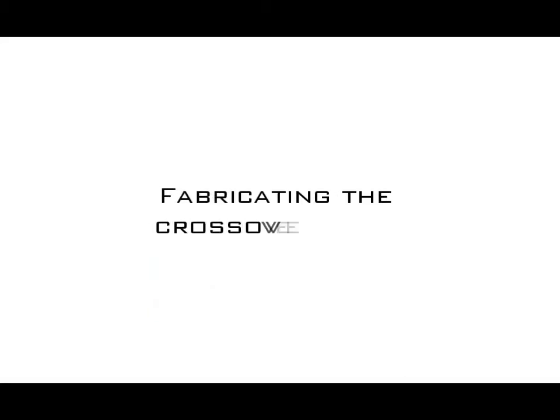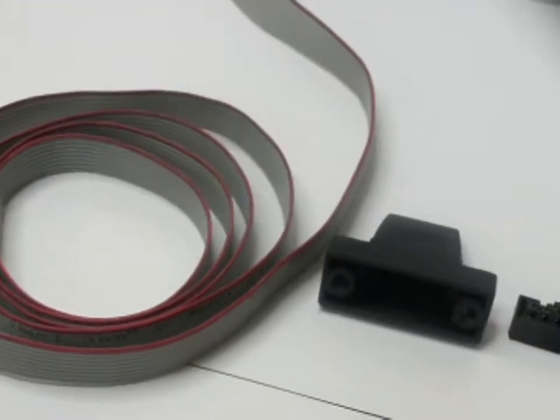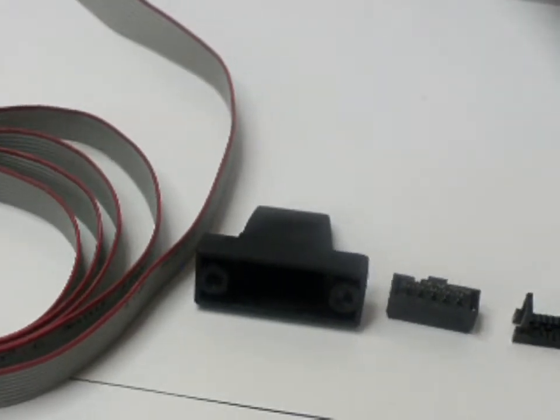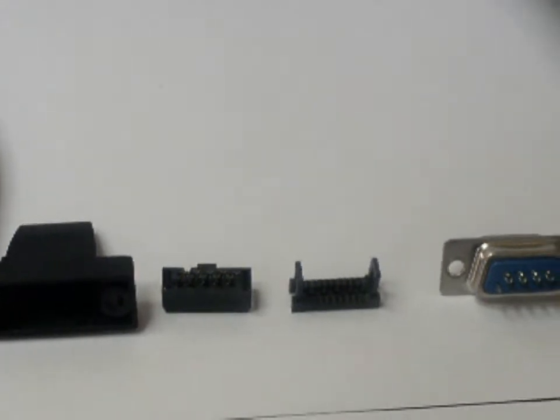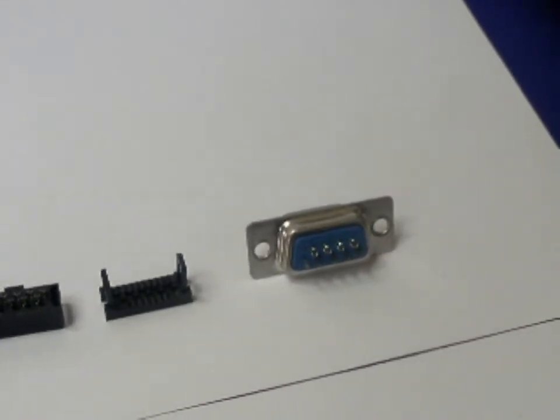In this video, I am going to show you how to assemble a DB9 crossover cable for the Beagle board. What you see here is the components required for the fabrication of the cable. We will start with the flat ribbon cable, casing for the DB9 connector, FRC 10-pin female connector, and a DB9 connector.